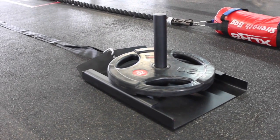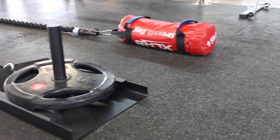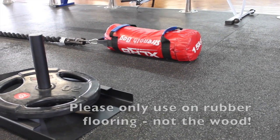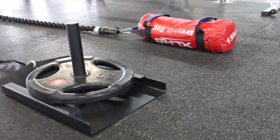We now have a new sled for you guys. This is to replace the power bag which was used for pushing and pulling along the floor. We've replaced it so that the power bag stays in top condition for you up here on level four.